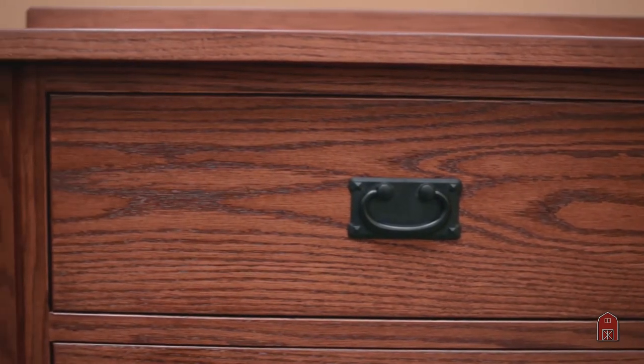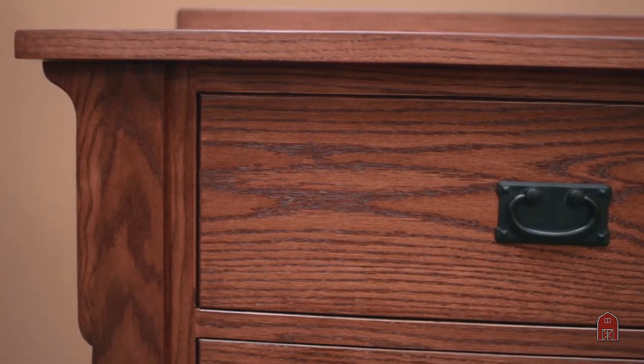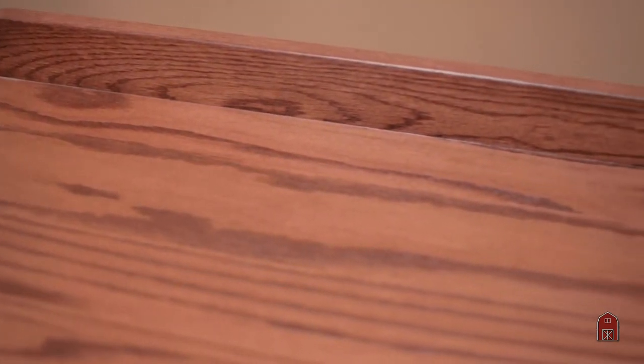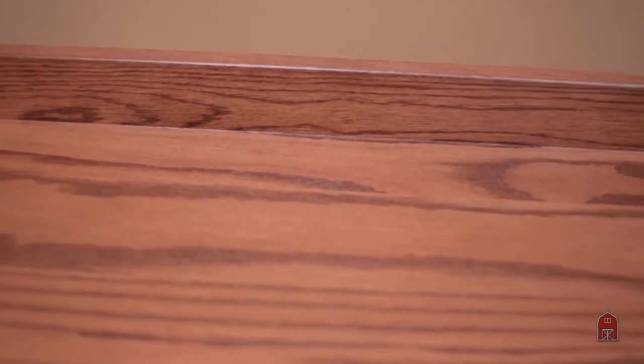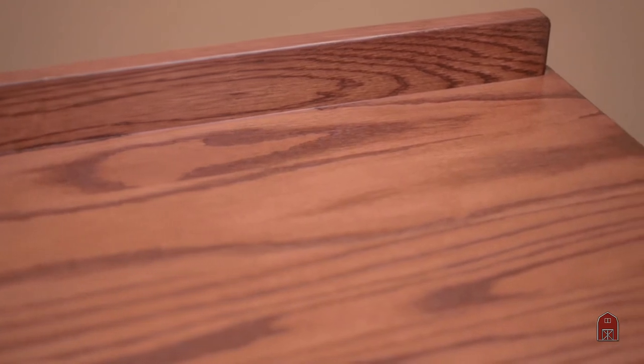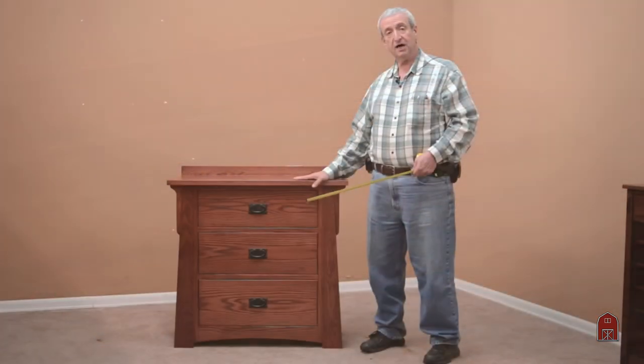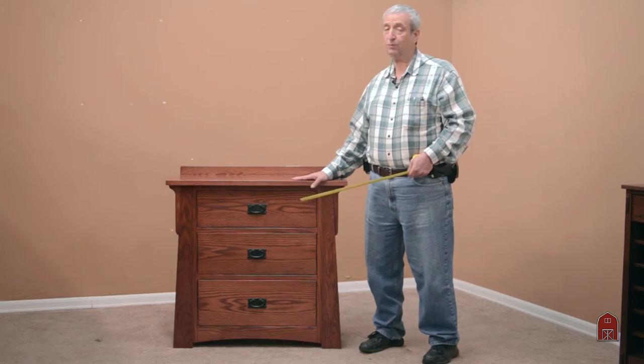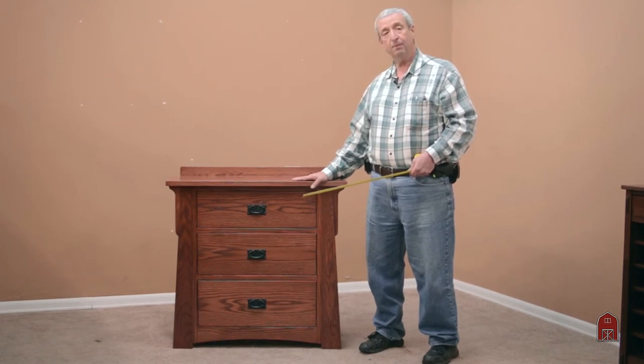I'd have to confirm the color finish, but it matched their other set that we built for them a number of years ago. It has a catalyzed conversion varnish — waterproof, alcohol proof, wipe it up with a damp rag. This is probably not something we'll stock in this size, but we can make any size and we do stock certain other sizes. Come on down and we'll build something for you.